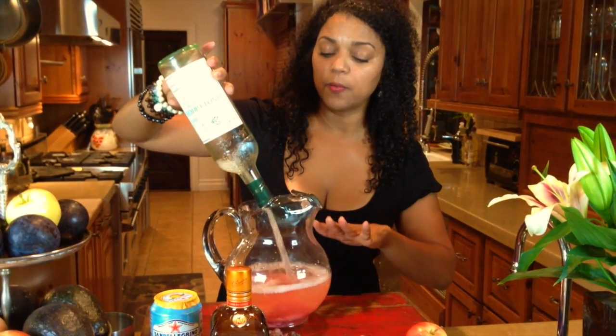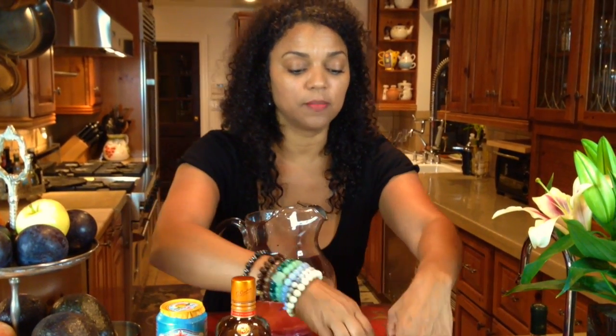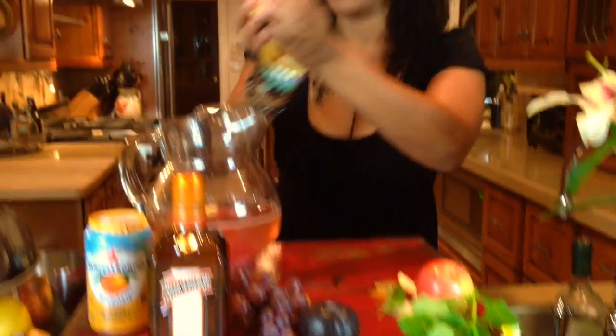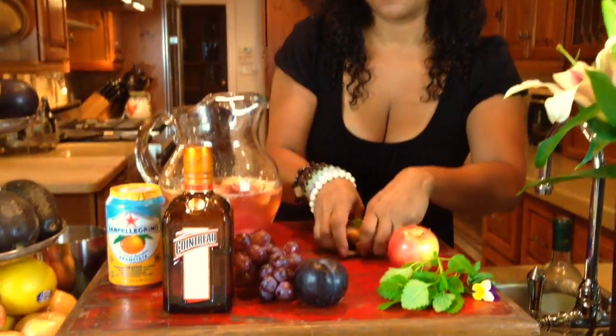The raspberry lemonade is going to give it its base, its flavor, its summertime feel. I do two plums, which I've already cut up — plums and apples. Whatever fruit you have on hand, that's what I say you use. You don't have to go out of your way. Slice them up and put them in.